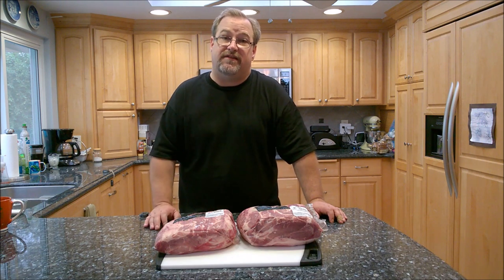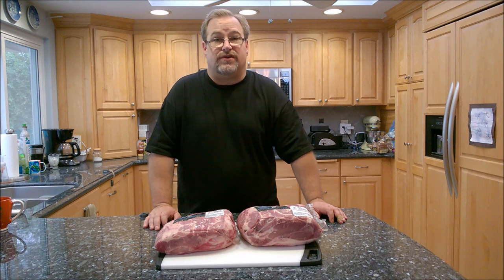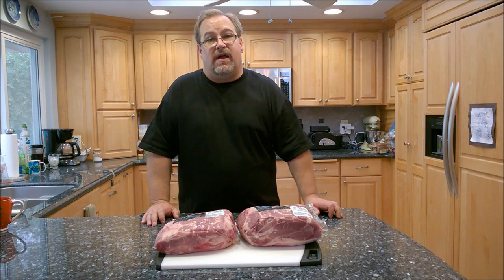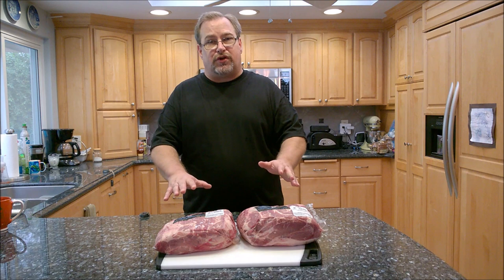It's a relatively inexpensive cut of meat and we're going to cook this low and slow. We'll hang it with hooks in the pit barrel cooker until it reaches around 160 to 170 degrees — I'm guessing three to five hours. Then we'll wrap them in foil with a little bit of liquid and put them back on the cooker, bringing them up to around 200 to 203 degrees.